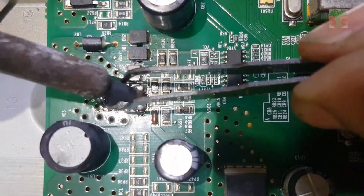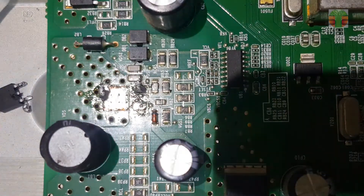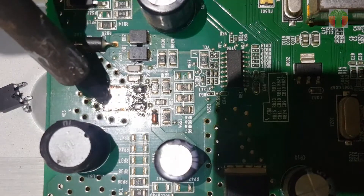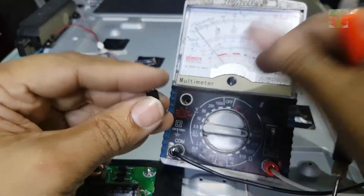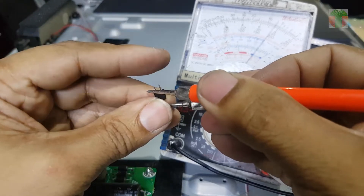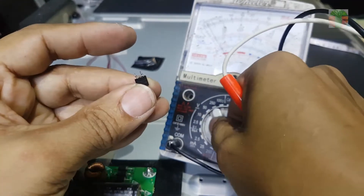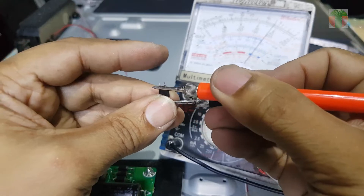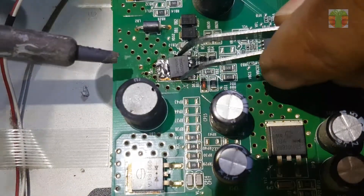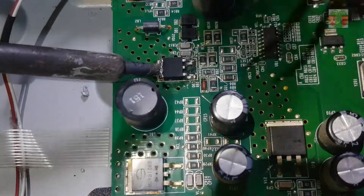I'm going to desolder this MOSFET and test it to see if it's okay or not. It seems it's okay.